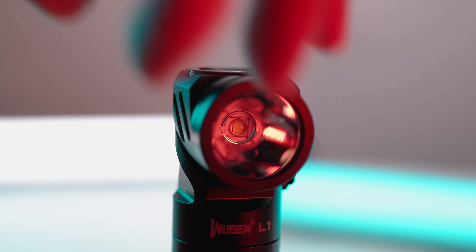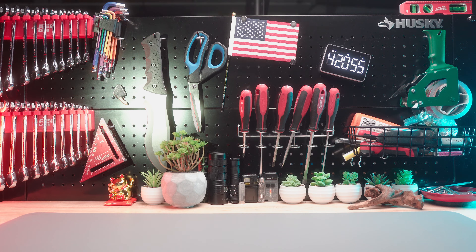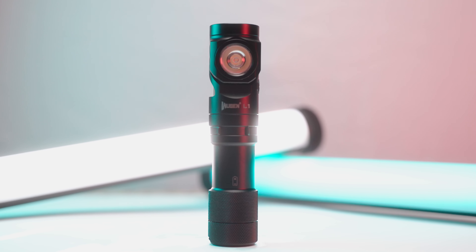2,000 lumens max output, dual light sources, exceptional runtime, and impressive durability. What's up everyone, it's 82, and this is my review on the Wuben L1.